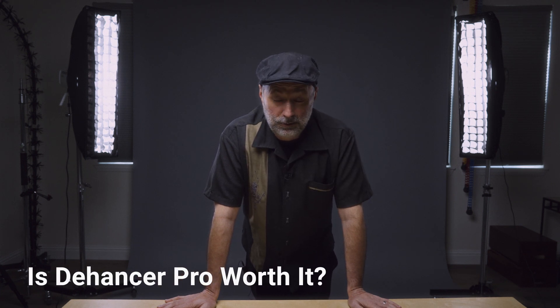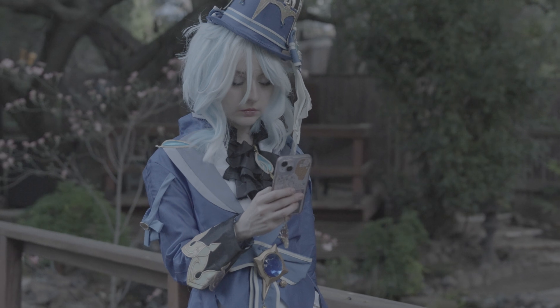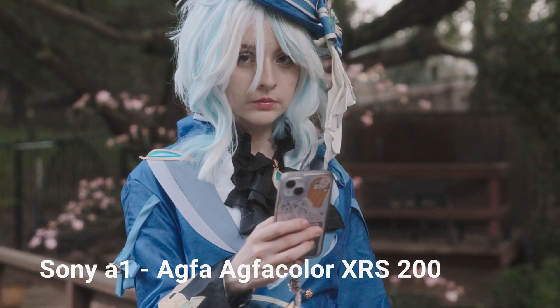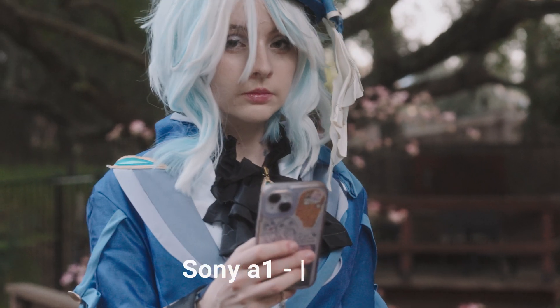Here is my honest review of Dehancer Pro. I think it's absolutely useful. This is a program you can use to make your stuff your own. You can take your footage, making sure it's in S-log, and then apply their amazing film effects to make it look old and atmospheric. There's something just romantic about that old film look.